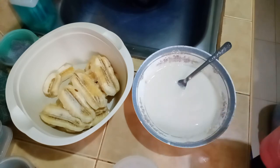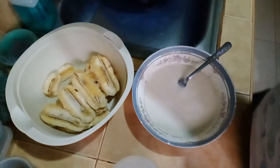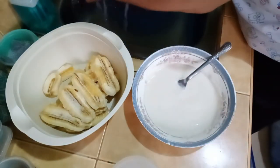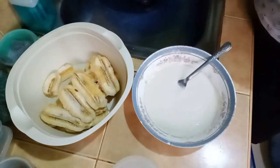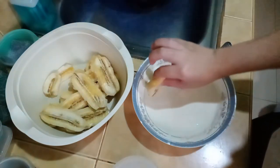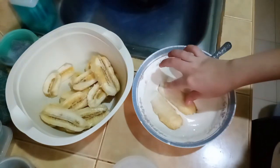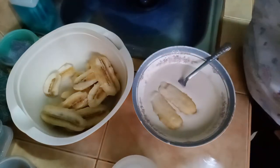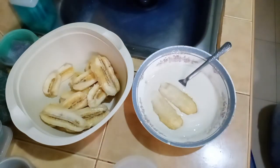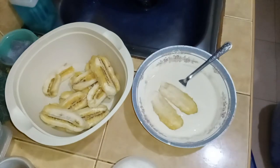Ano ba ang tawag dito? Basta dyan nyo ididip yung saging nasaba. Ayan — kaya tayo ng dalawa. Huwag isama na natin yung kamay. Diba? Kata yung dalawang piraso ng saba. Ayan. Hindi ko pala nabubuksan yung tala.